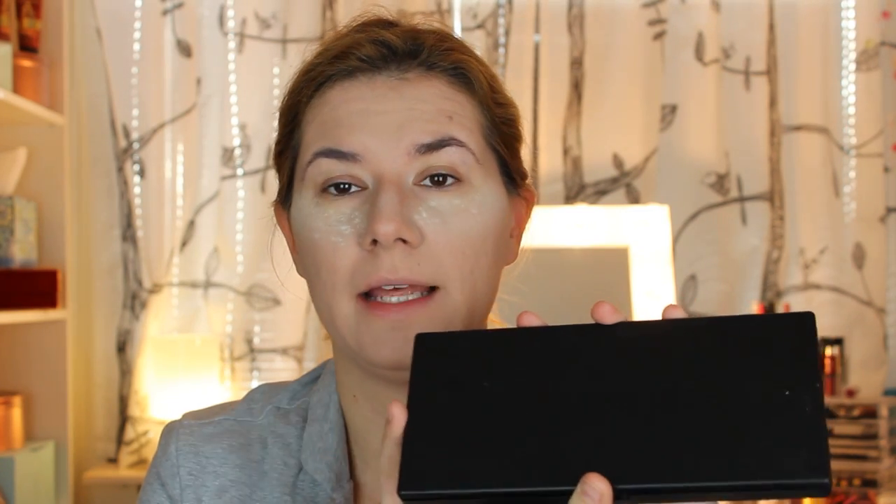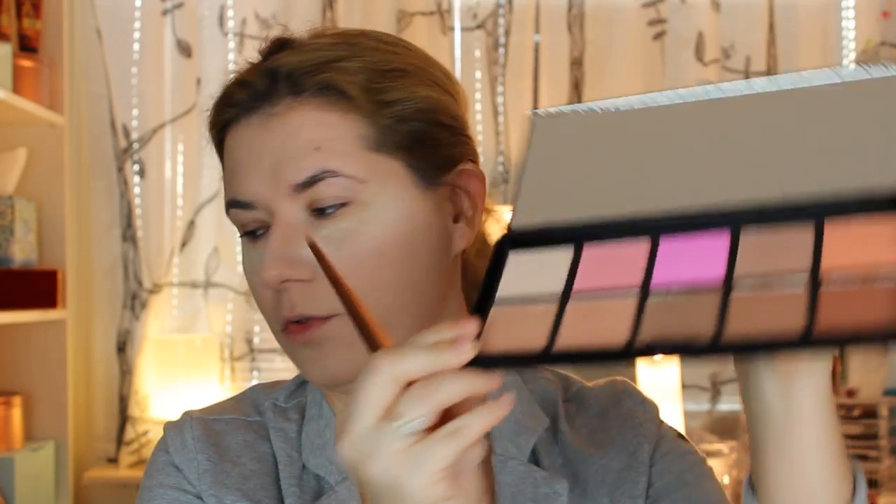For the rest of my face I will use a big fluffy brush and take some powder on it. Now we will contour, and for the contour I will use this Eye Lip Face palette from e.l.f. I haven't used this one before so it will be my first time — but I think I'll use this shade to contour my face.